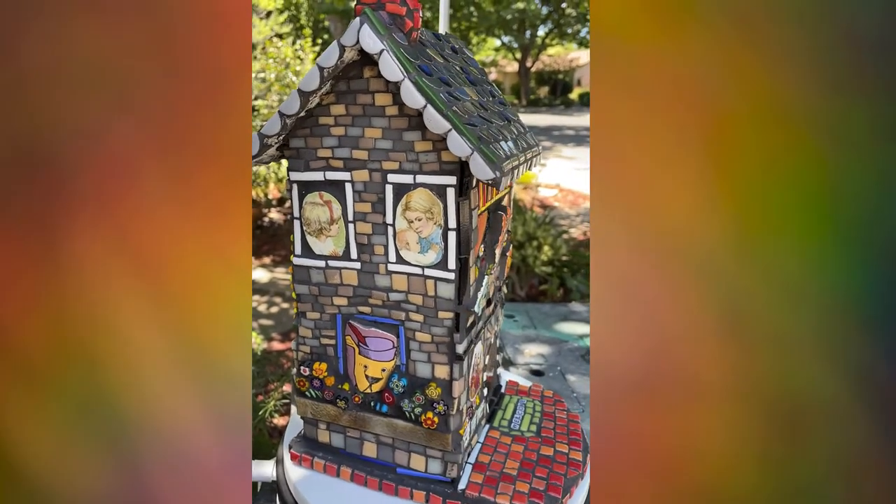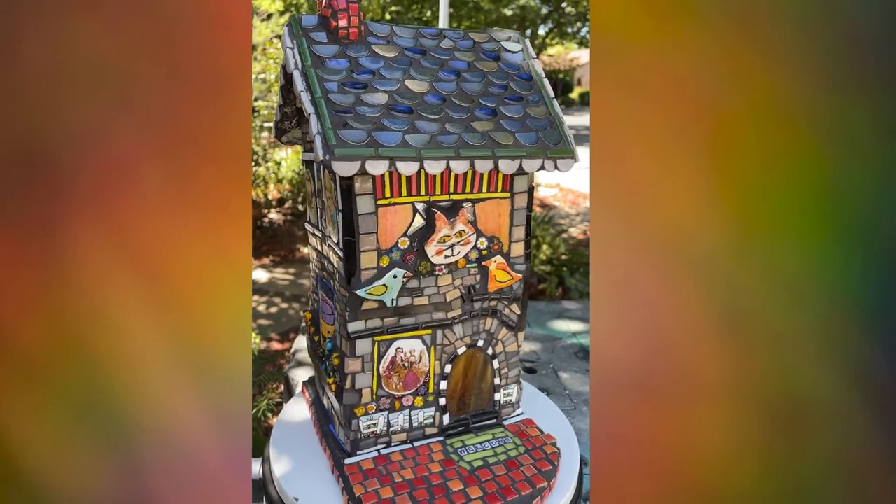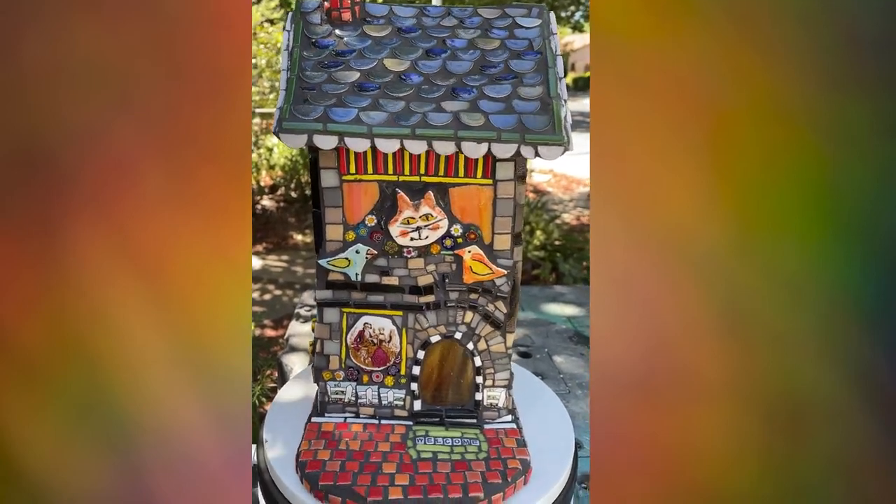So when everything was stuck down it was time to grout, and then after cleaning, this is how it looked.